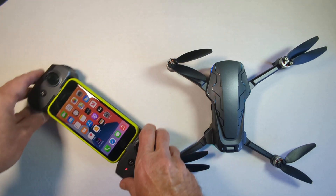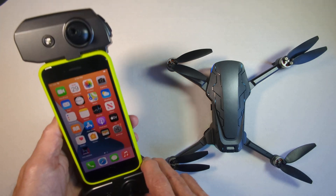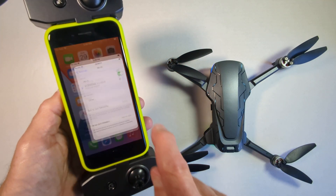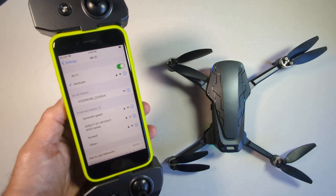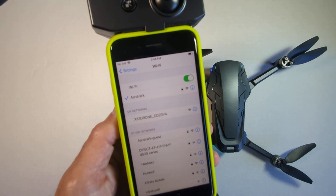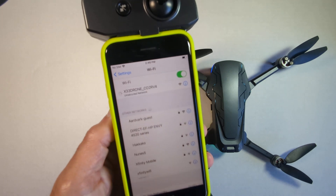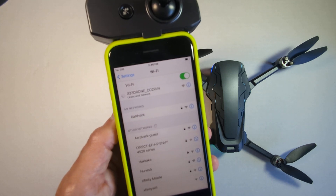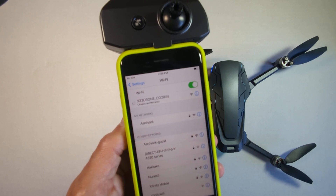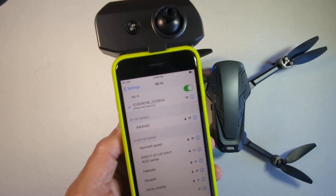Now we'll bring up our network controls on the phone so we can connect to the Wi-Fi network which is on the drone. There it is — it's called X-33 drone. So you just connect to that, and we're connected.